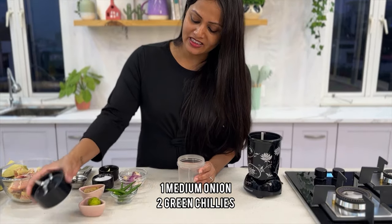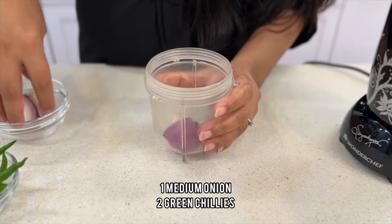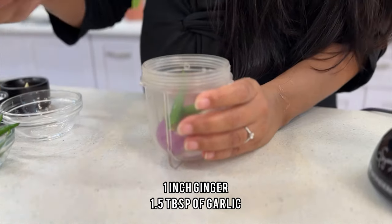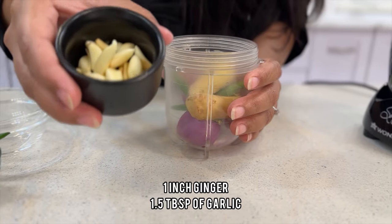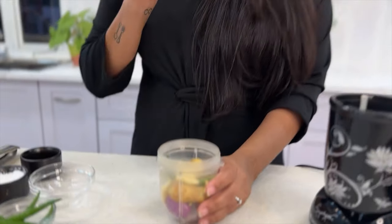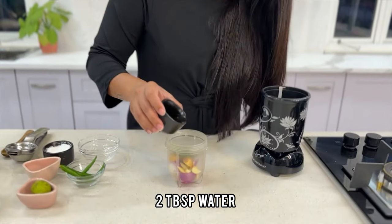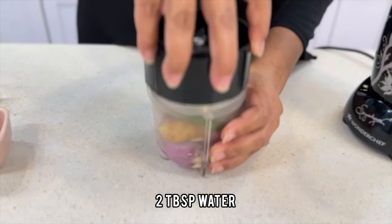To make the marinade, I am adding one medium sized onion, duto kacha longka, around one inch of ginger, and around one and a half tablespoons of fresh garlic. Now let's grind it into a nice paste.